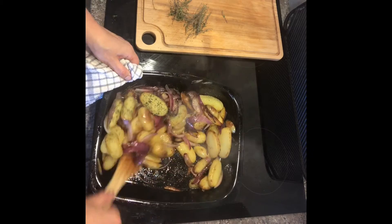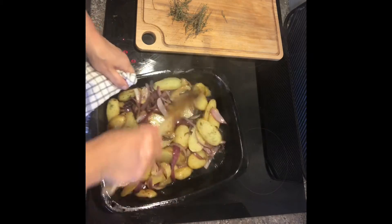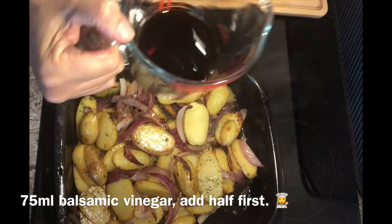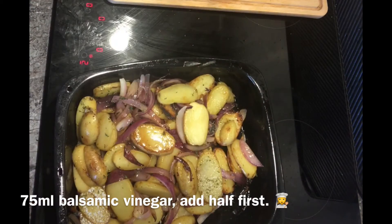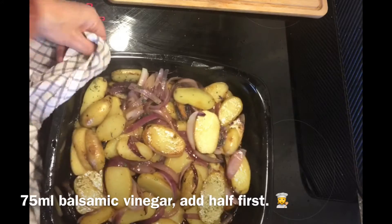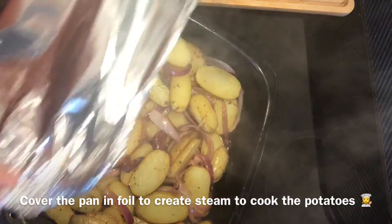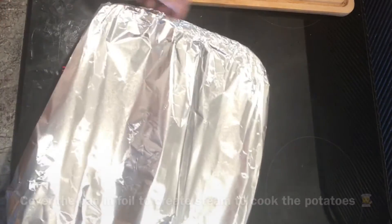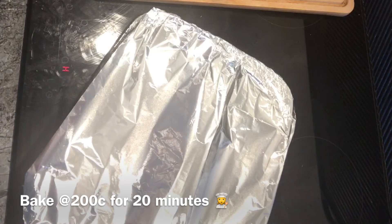Give it a stir and make sure nothing is sticking to the bottom of the pan. I've got 75 millilitres of balsamic vinegar and you add half of it now. What a wonderful smell balsamic vinegar is. Then cover your pan in tin foil and bake at 200 degrees C for about 20 minutes.